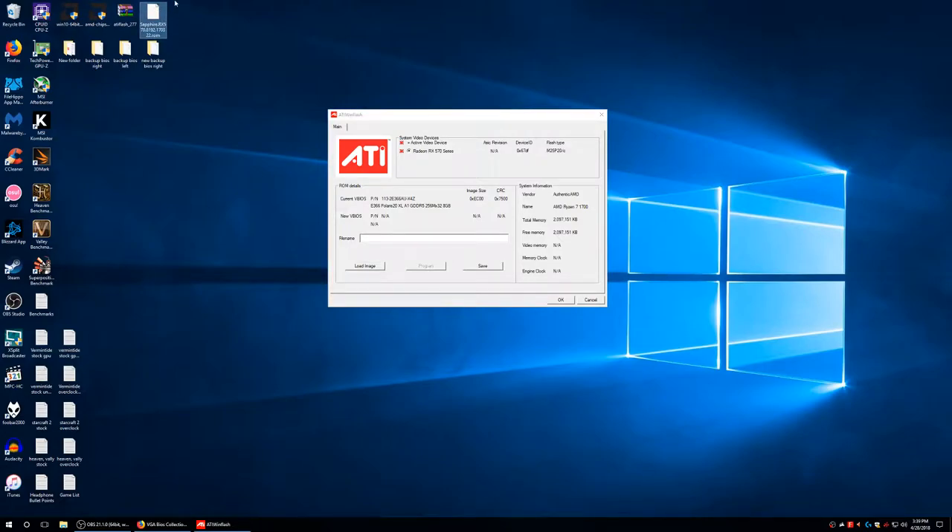Once you've done that, save the file to your desktop. Then hit load image and that's going to flash the BIOS. Load the file, hit load image, and it's going to flash the BIOS. Then it's going to ask you to restart the computer. After you restart, you should be running on the new BIOS. That's all you have to do.